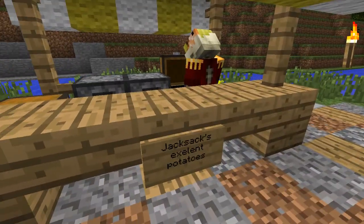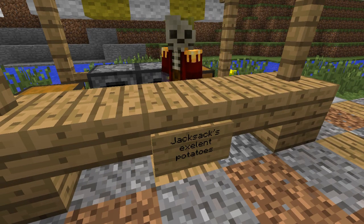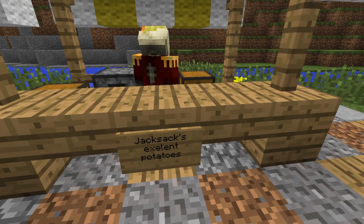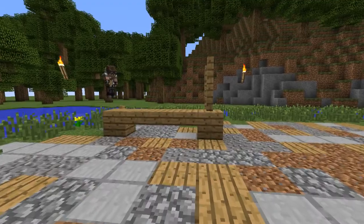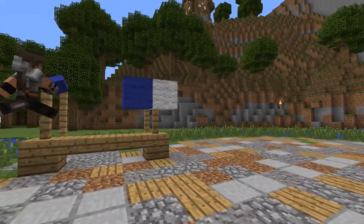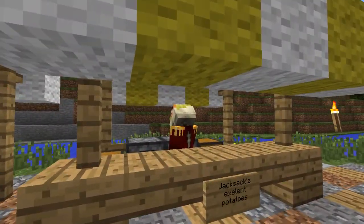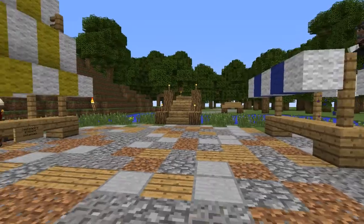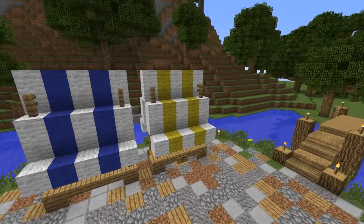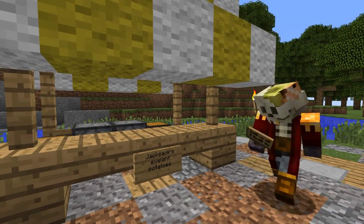Trap doors, buttons, and a stair — fence posts help too, depending on what kind of style of house you're doing. Jack has already claimed one of the stalls as his own — it's Jack's excellent potatoes. He's selling rotten potatoes. I'm not shopping there. I'm going to have to wait and go to a different market. E-X-E-L-E-N-T — excellent.